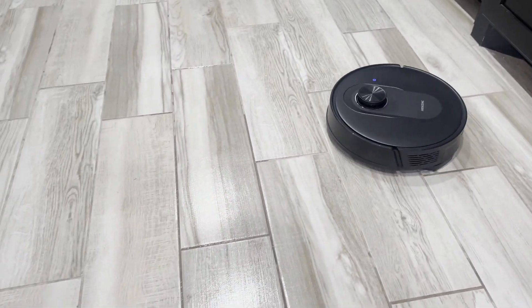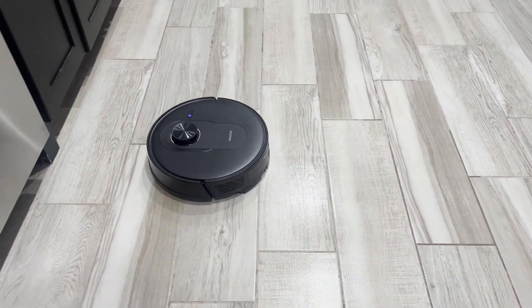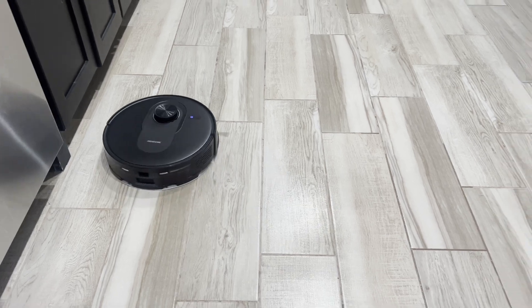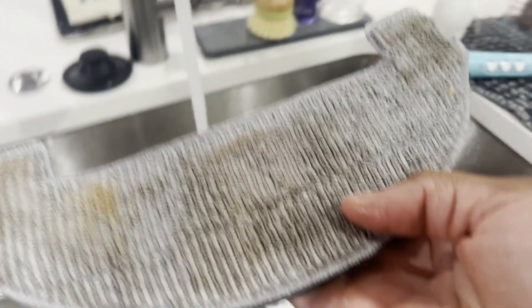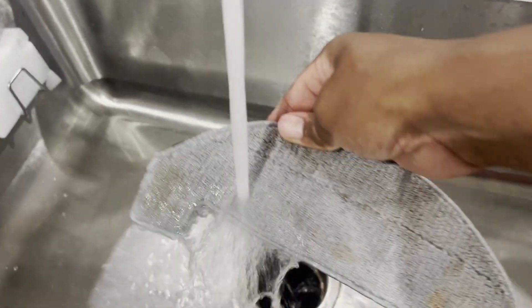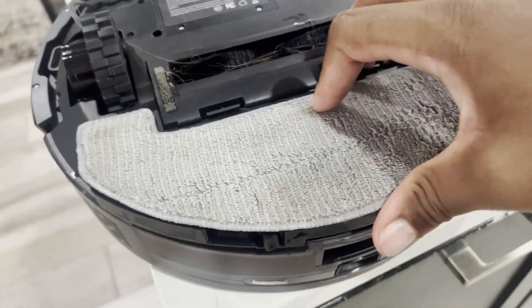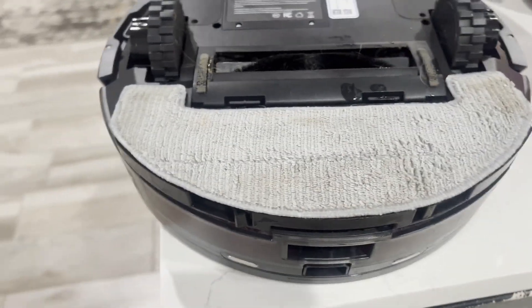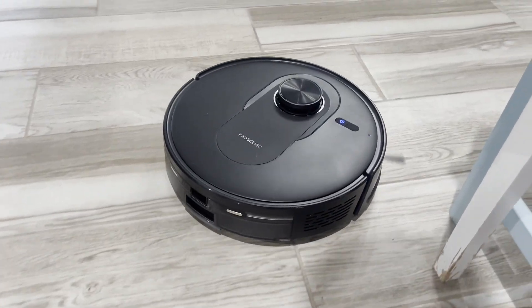Whenever you want to clean the pad after it's cleaned up the mess, all you have to do is just pop it right off and stick it in water or whatever you want to do to rinse it off, and you're good to go. Just snap it back in place and you're ready to go. Again, this is the Proscenic Q8 vacuum cleaner.